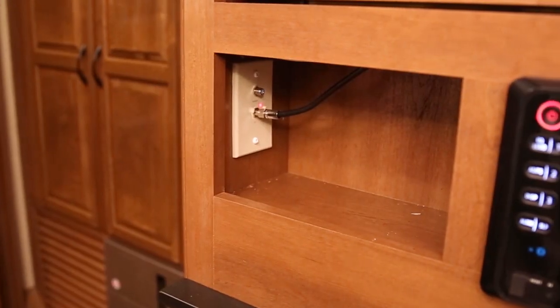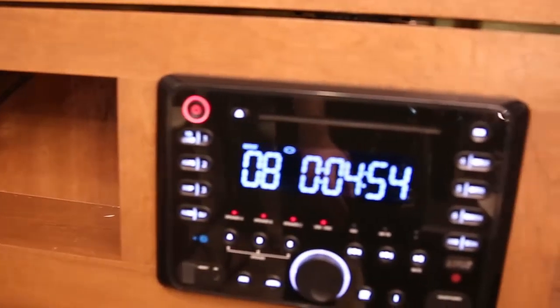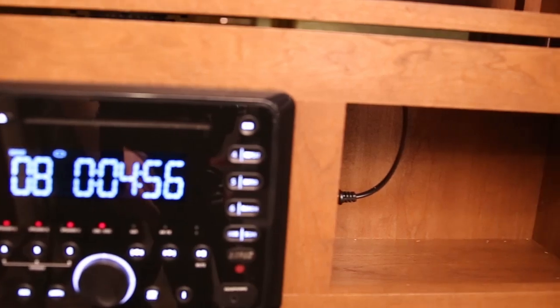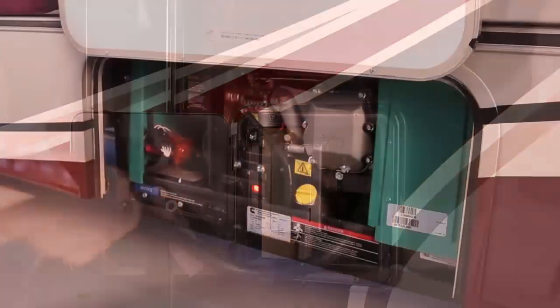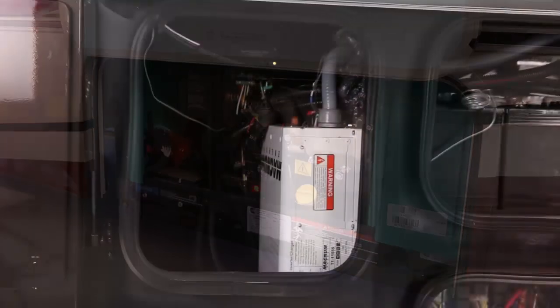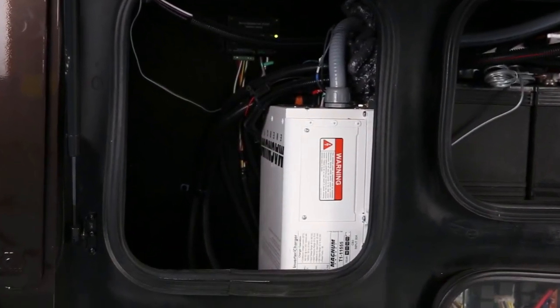Your RV is pre-wired for cable and your televisions operate on 12 volt DC or 120 volt AC power. Your RV must be connected to shore power, have the optional generator running, or the optional inverter connected for the TV to operate.